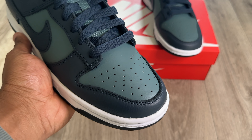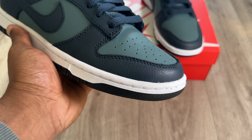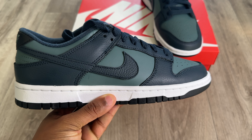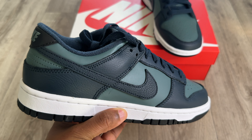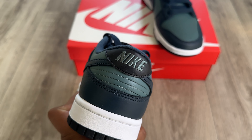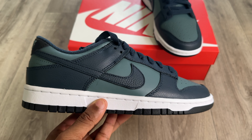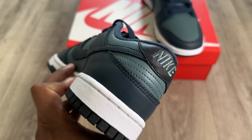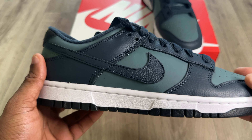Starting with the toe box, you get a plasticky type leather which is not that great, but I've seen a lot worse. Coming to the mudguard, it features the Armory Navy colorway in tumbled leather, which is absolutely incredible. The swoosh also features that Armory Navy colorway, as does the back of the shoe. The underlays feature more of a dark turquoise type color done in that plasticky leather. At the back you get the Nike logo stitched into the back tab.